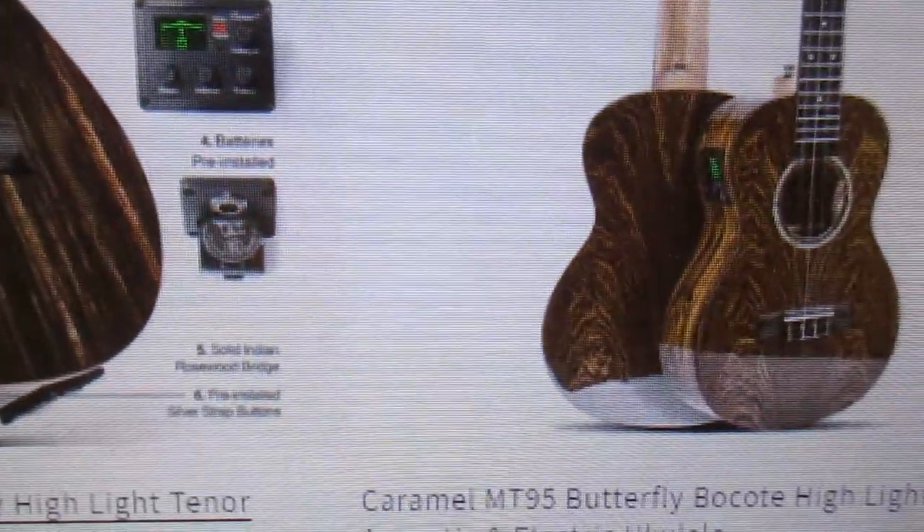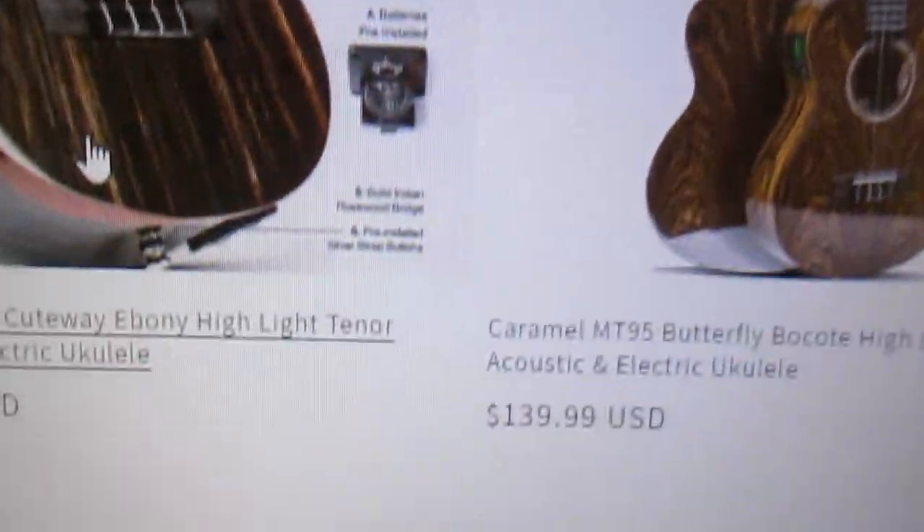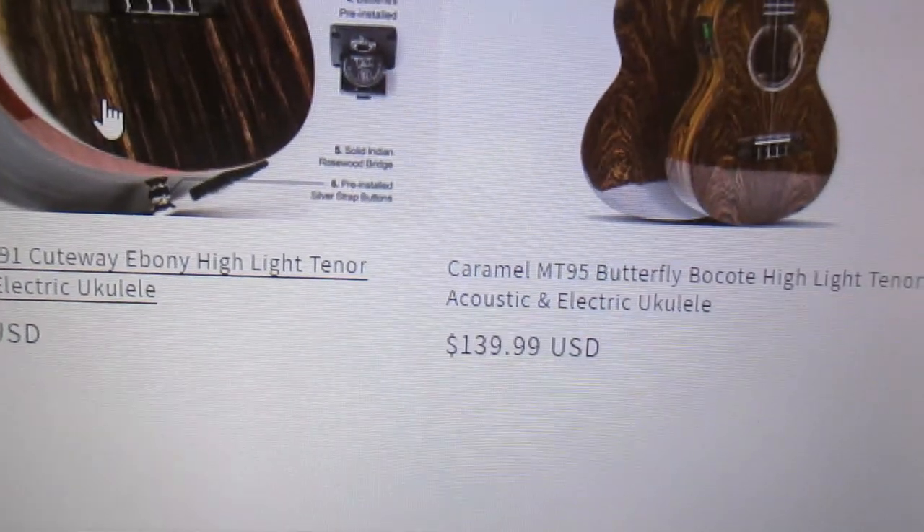And then you've got this one here, which I think you'd also find gorgeous at $139.99 — it's also gloss. The gloss sure does make these ukuleles spectacular and amazing. The electronics really boost up the resale value if you ever want to sell it. Having a built-in tuner is nice, but if you're not going to be using the electronics, it's not going to hurt to have them.